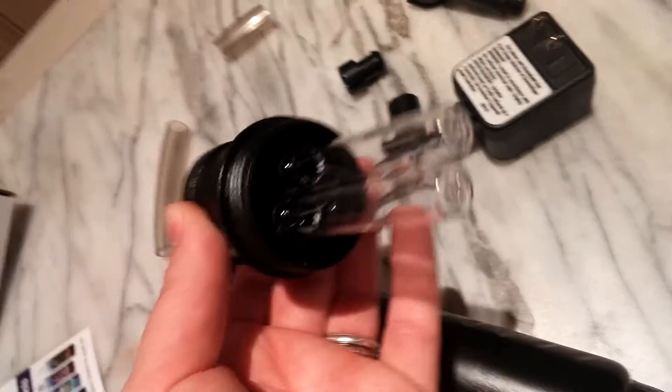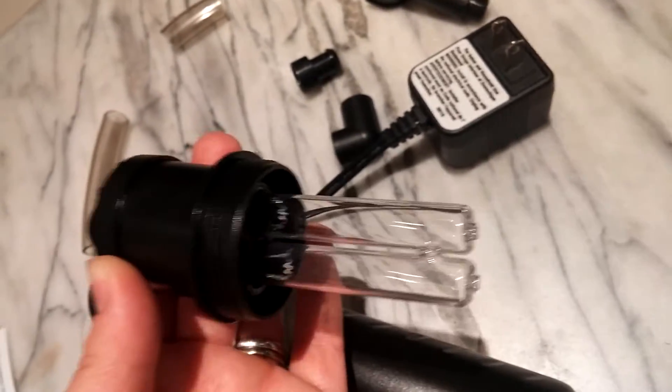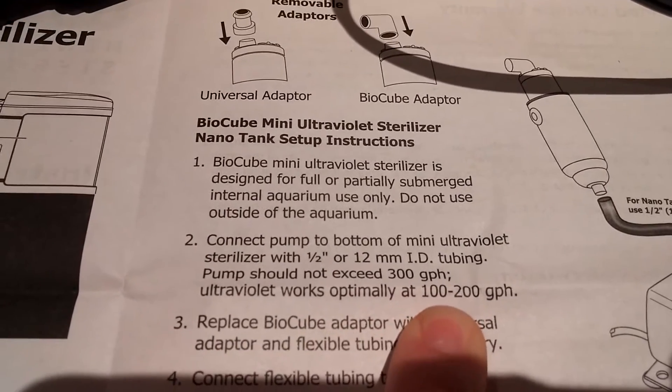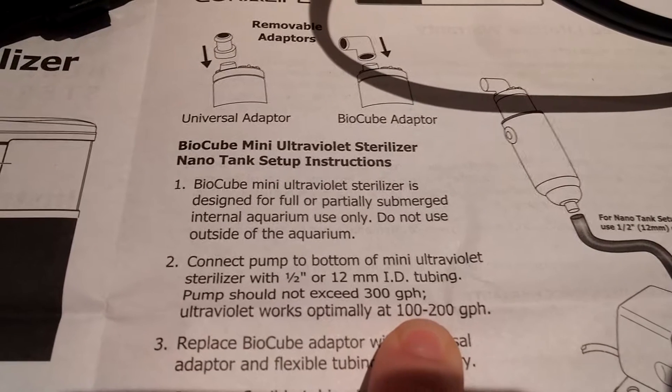We take off the cover and these are the UV lights on the inside. I found this interesting — it says it works optimally at 100 to 200 GPH. This is where we're going to put it in the tank, and these pieces come with it in order to install it.